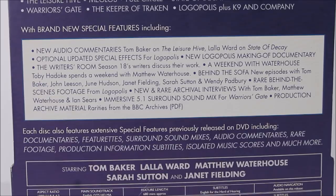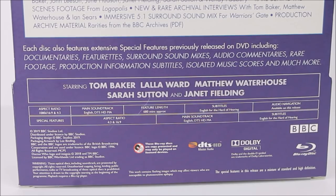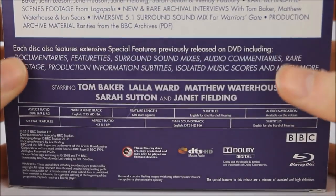Moving down, we get the brand new special features section listing all the features exclusive to this release — different from the original DVD releases. There's also confirmation that the original DVD features are included. The season's stars are listed: Tom Baker, Lalla Ward, Matthew Waterhouse, Sarah Sutton, and Janet Fielding. The release is feature-length at approximately 680 minutes, along with the usual technical and region information.